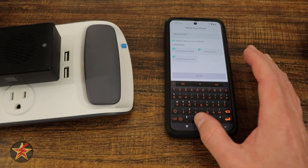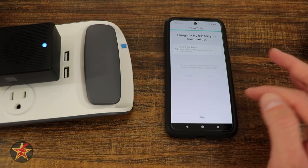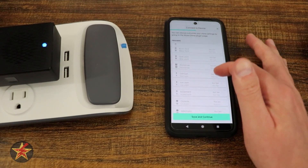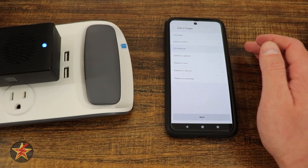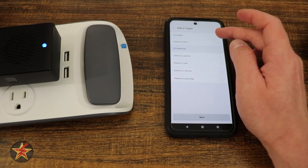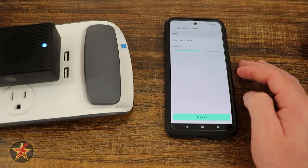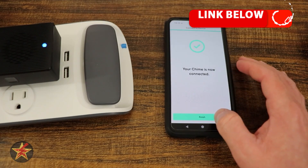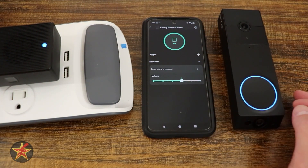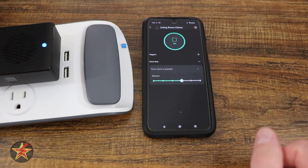It said setup complete. We're going to hit next, leave the current name of Wyze Wi-Fi Chime, set the location as our living room, and finish. We're not going to share the device — hit skip and finish. Now let's connect it to a Wyze device. Hit next, select front door, and then we can do 'if pressed' or 'if motion detected.' We'll leave it as 'if pressed,' set up the schedule with the default, save and continue, and finish. Here's our chime information — and if we bring our doorbell over, you can hear all the things ringing. That was the setup of the Wyze chime.